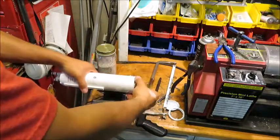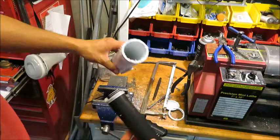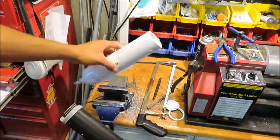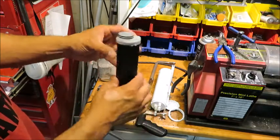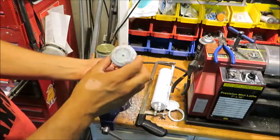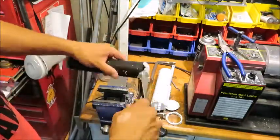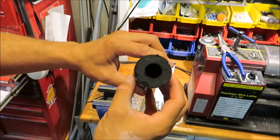There we go. Nothing much in there. So what is this thing? Let's see if you can pry it apart. It looks like it's just a whole bunch of compressed charcoal.